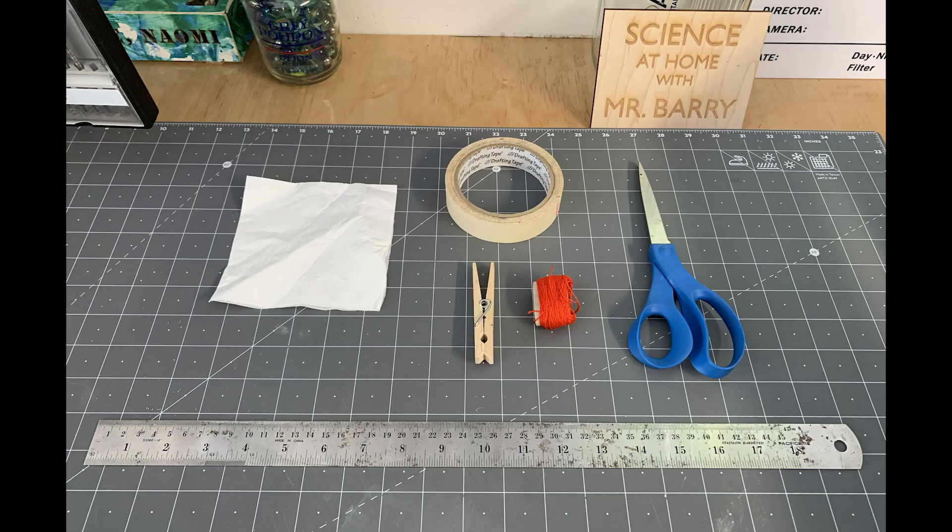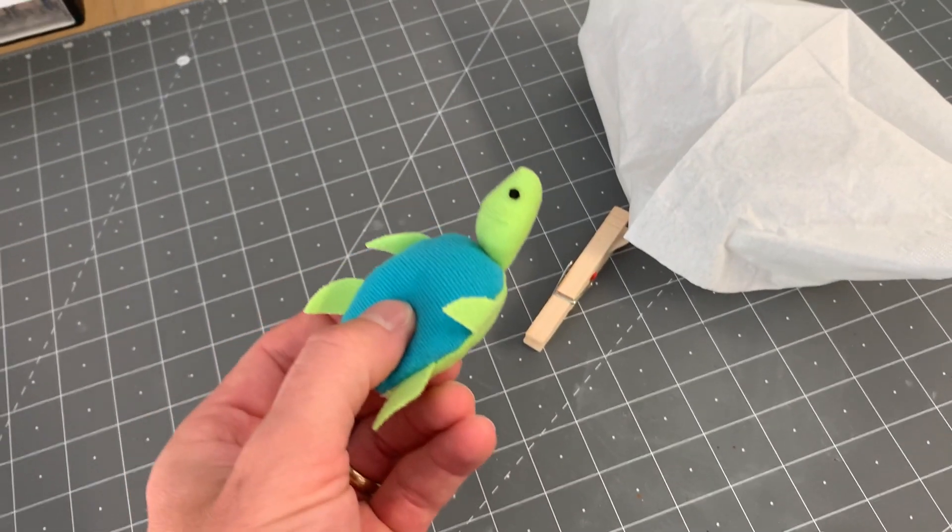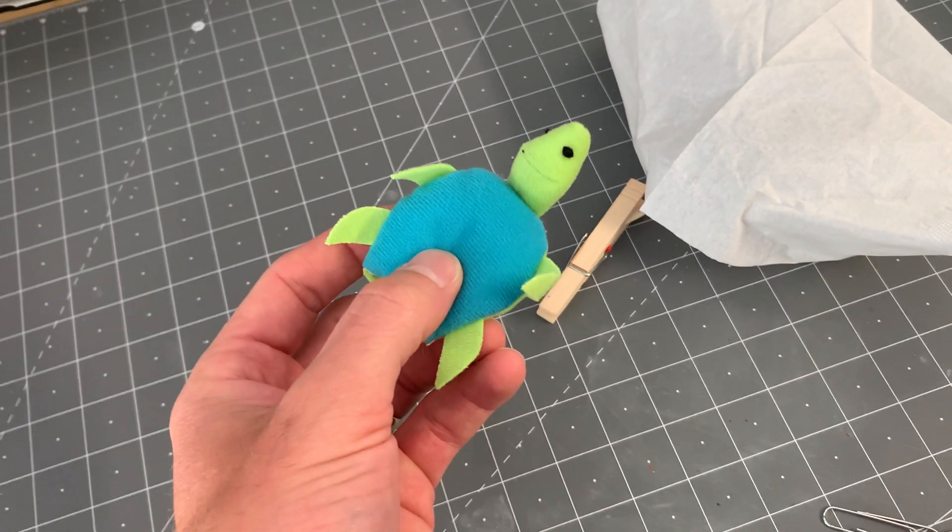For the paper parachute, I'm going to be using a paper napkin, some tape, a clothespin, some string, a pair of scissors, and a ruler for measuring. You're also going to want a passenger for your parachute, and I've got a little finger puppet here.